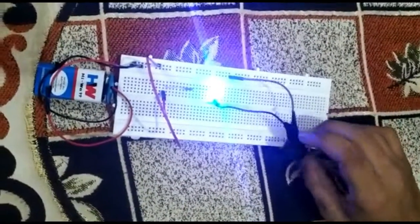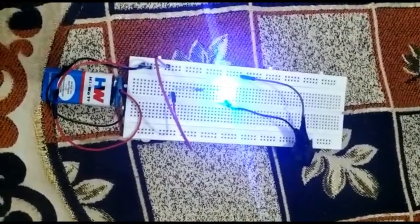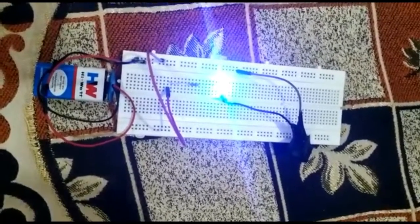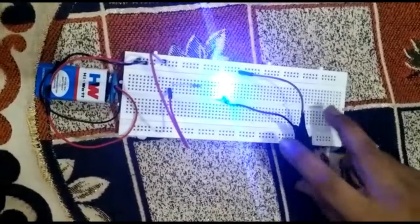First, the positive of the battery is connected with the first head of the resistor, and the second head of the resistor is connected with the LED's positive. The LED's negative is connected with the first leg of the switch, and the second leg of the switch is connected with the battery's negative.